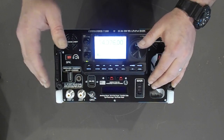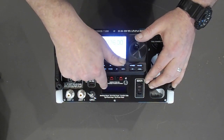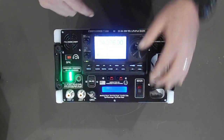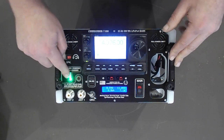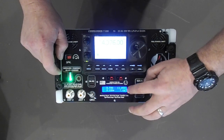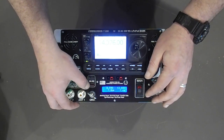Now, if you want to charge the machine, track outgoing power, or use the USBs, it does need to be powered up. It's not going to accept a charge without the main switch on, it's not going to activate the power analyzer unless that switch is on, and it's not going to fire up the two USBs unless that's on.